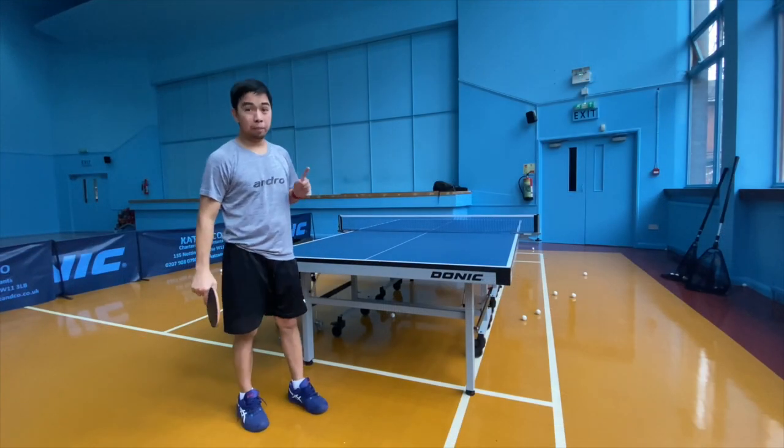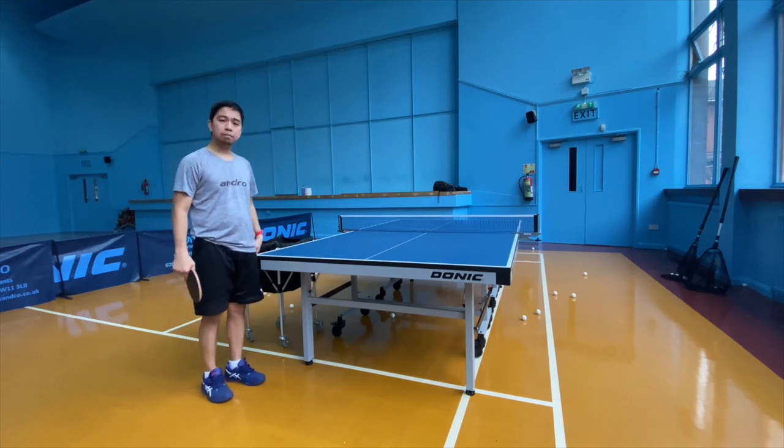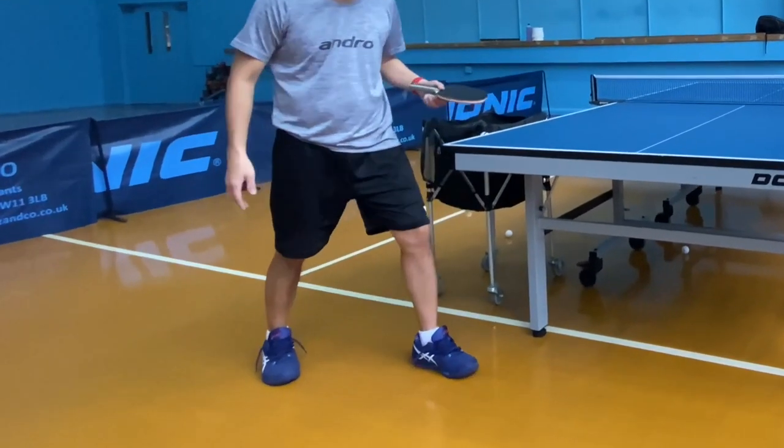The first rule when you do a pendulum serve is your position. Make sure your left leg is in front and your right leg behind. This is your position.